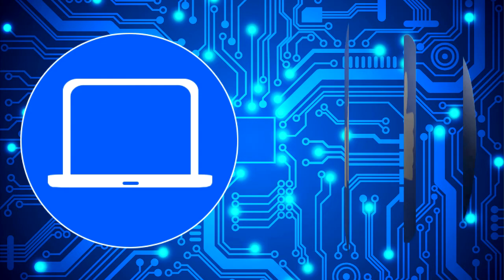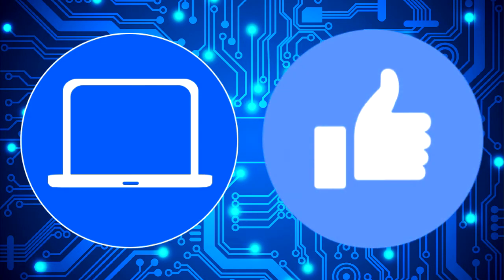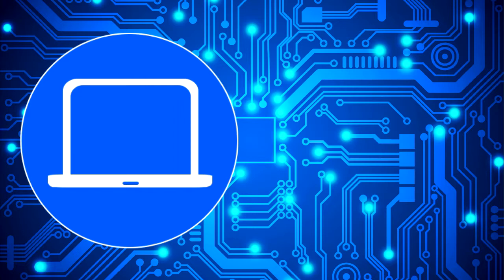Thanks for watching. Don't forget to like and subscribe if you enjoyed this video. And if you need more, check out this playlist to watch other tutorials for your laptop. You can also click here to find parts for your laptop at partspeople.com.